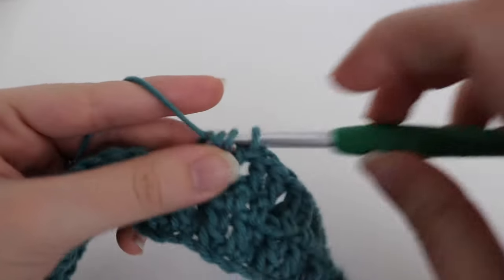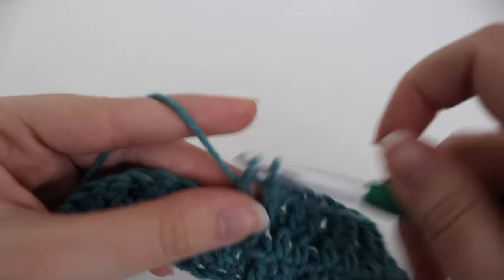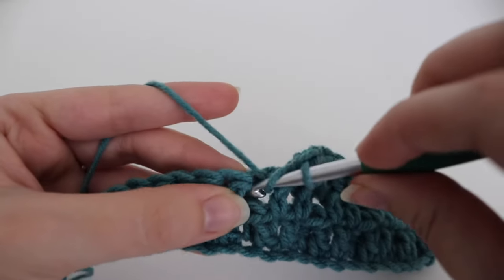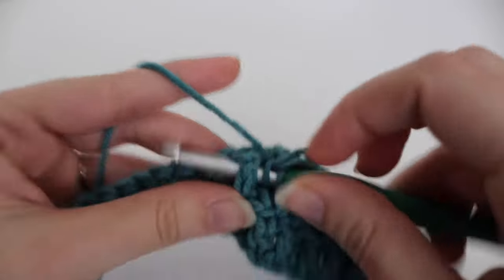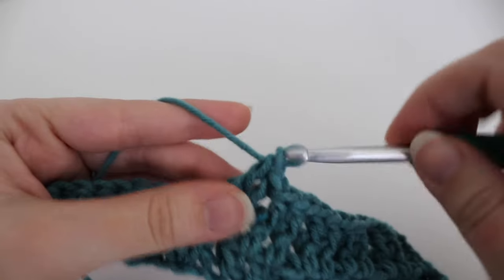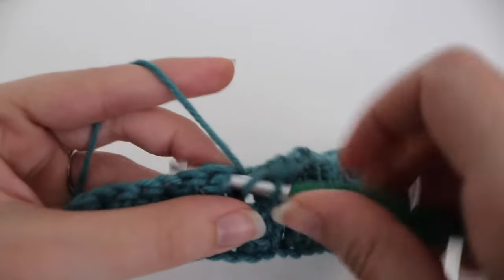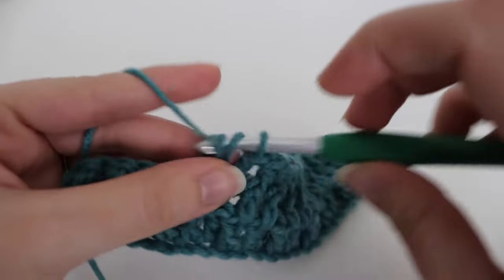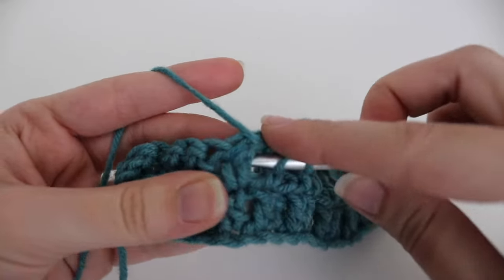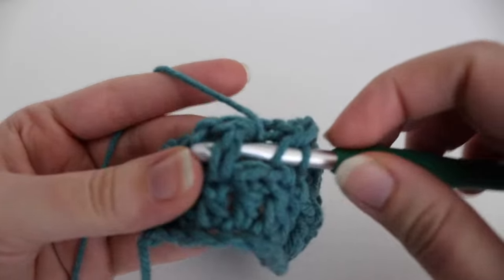This waffle scarf will look beautiful in a variety of different colors. I've had people show me they've made this scarf or a waffle blanket in all black, rainbow colors, and so many different designs. The great thing about the waffle stitch is that you can use so many different colors and it would turn out absolutely gorgeous. Even if you go on Pinterest and type in waffle stitch crochet, you'll see so many different varieties. The possibilities are really endless.